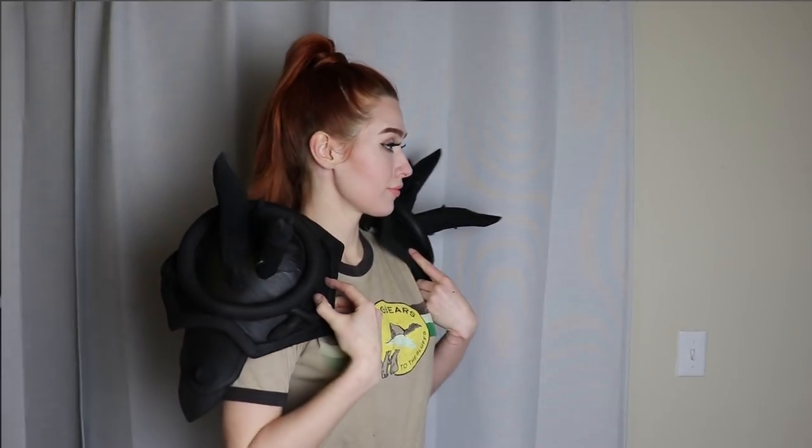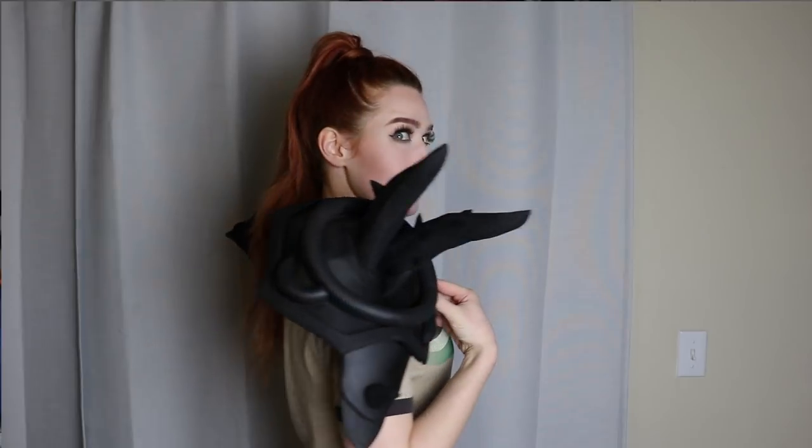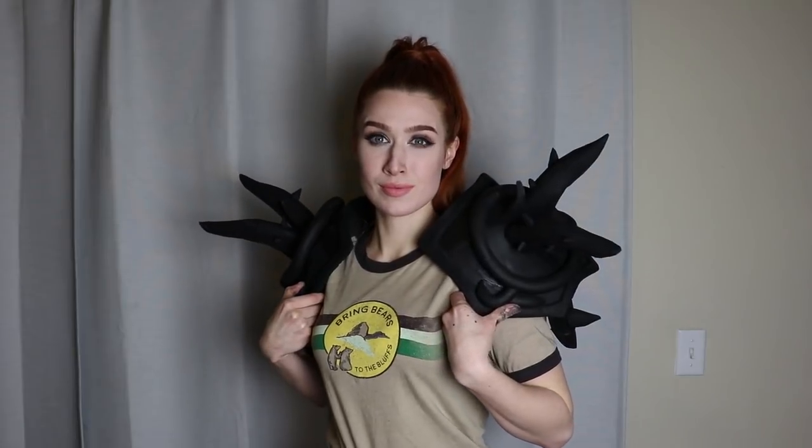Howdy everyone! It's me, Zombie, and today we are making some horn-tastic shoulders from Diablo 3. I'm making a Crusader from the game, and I thought that these giant horn-licious shoulders would go great with the rest of my build.